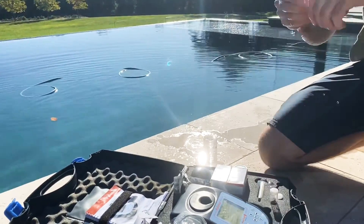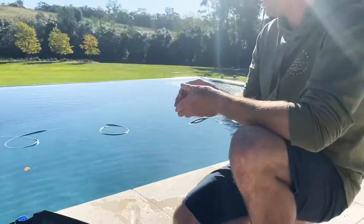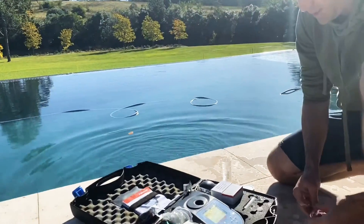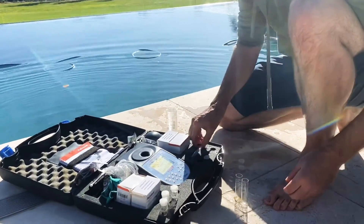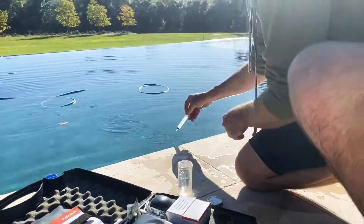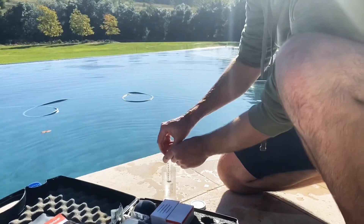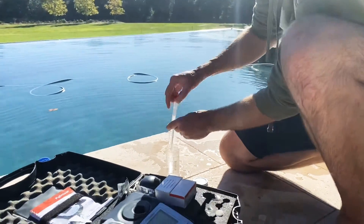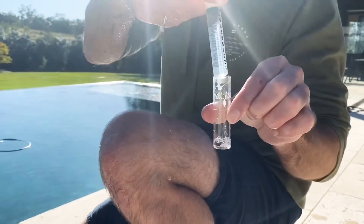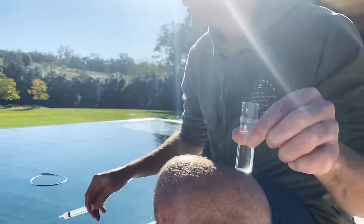And then from here, make sure your test tubes are nice and clean. We'll grab two of them to start with. Get out your trusty syringe, give it a little bit of a clean. Draw up from there and fill to the 10mm mark.